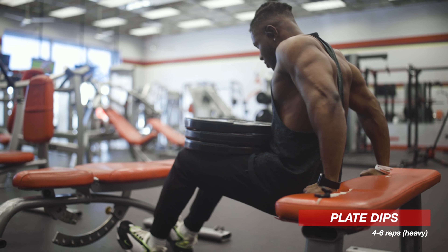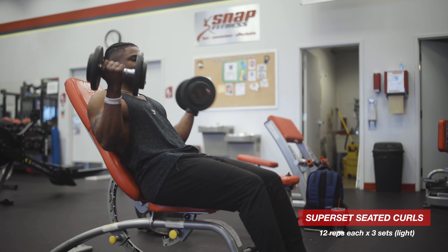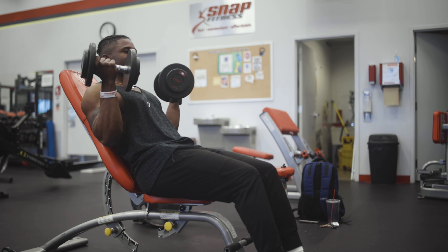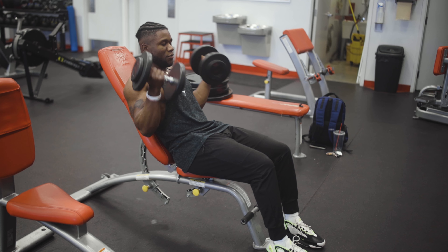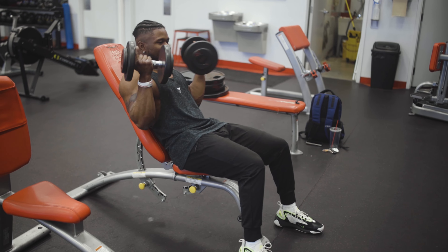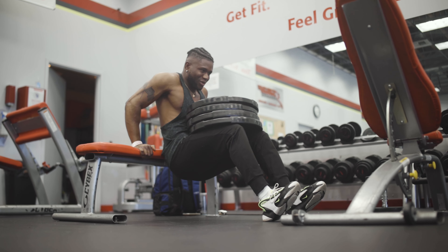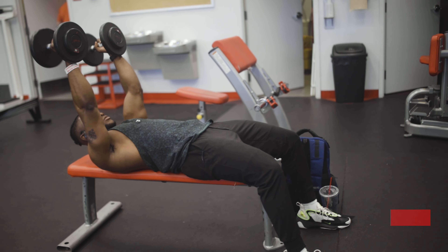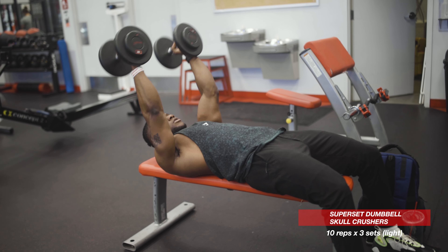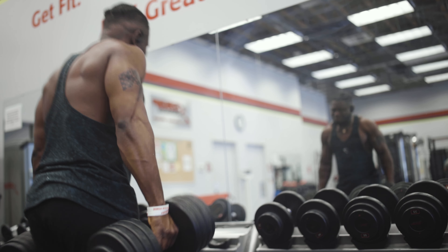I'm doing weighted dips for my triceps and dumbbell curls for my biceps. Triceps are heavy this time and biceps are lighter. I'm gonna be pushing for four plates on the dips and doing something like 20 pounds on the bicep curl. I just finished my heavy dumbbell curls — if you're doing this one, start with something you're comfortable with. My form wasn't perfect on the 80 pounds, but that's kind of what strength weight is for — to test yourself.